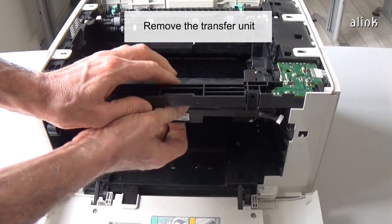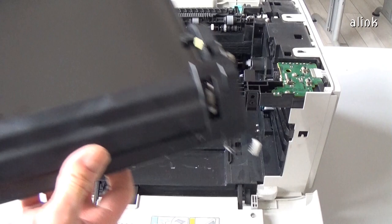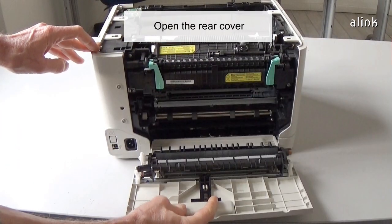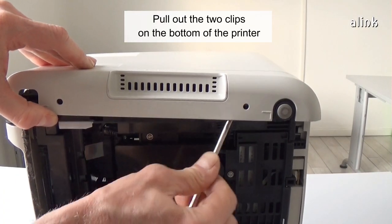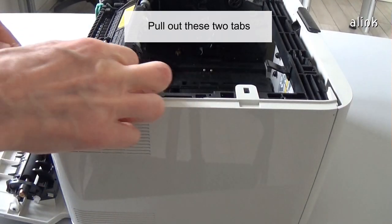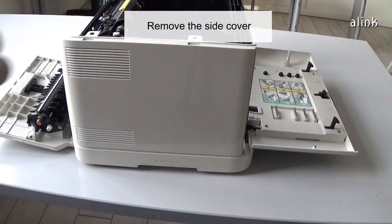Remove the transfer unit. Open the rear cover. To remove the side panel, pull out the two clips on the bottom of the printer. Pull out these two tabs. Remove the side cover.